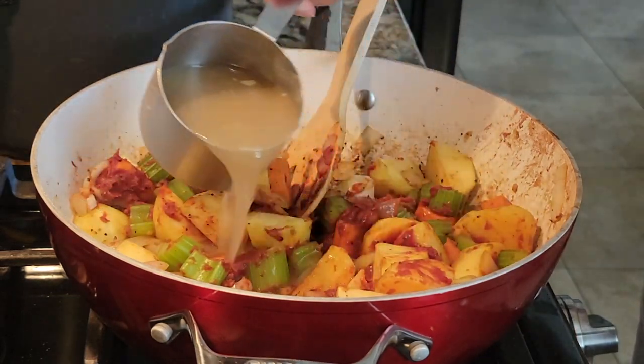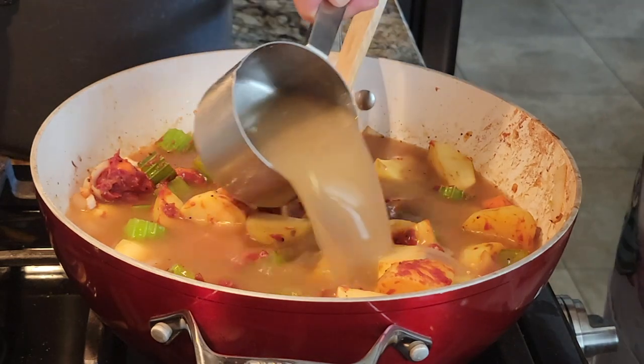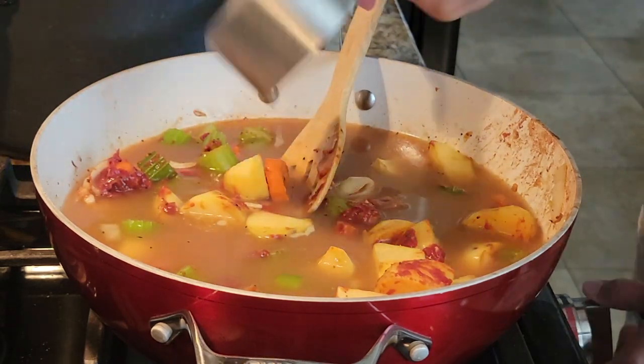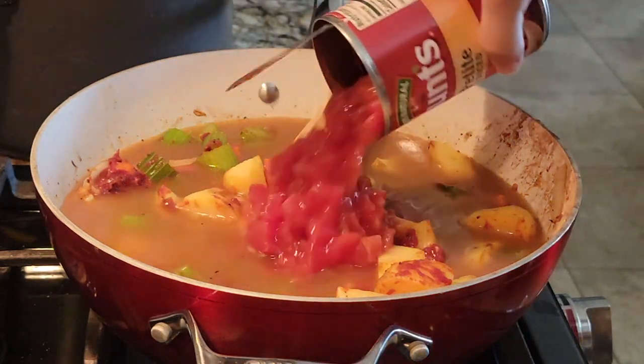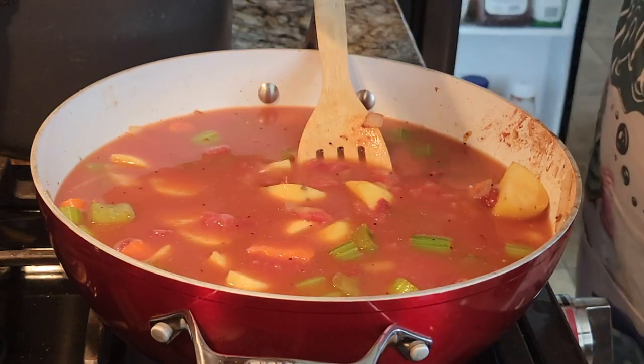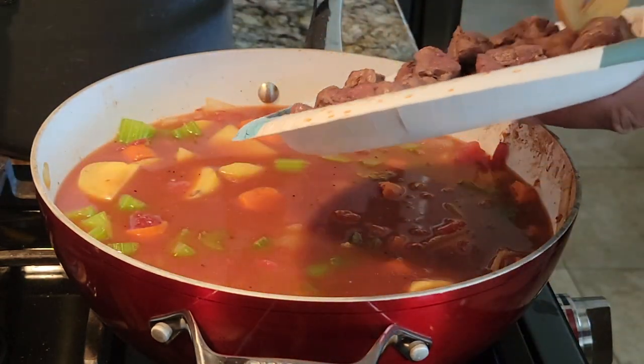Last, you will add four cups of bone broth. I'm using the bone broth I made from the pronghorn bones — I put a link in the description for that recipe. You're also going to add one 15-ounce can of diced tomatoes and a couple dashes of Worcestershire sauce. Give it a little stir, then add the meat back to the pot.